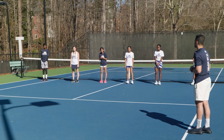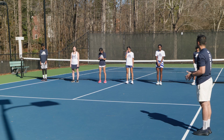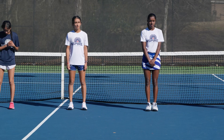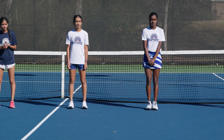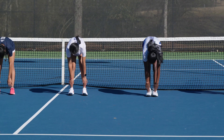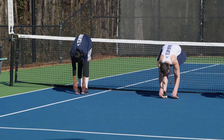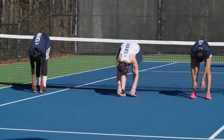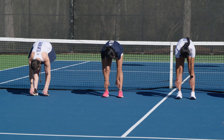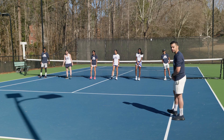Toe touches — get as low as you can, guys. If you can grab your toes, grab them and pull them up. If you can't, be as low as possible and just let yourself hang, and we're going to count to 10. Everyone down. [10-second count] And up. Now we're just going to shake out our legs to get ready for the next round.